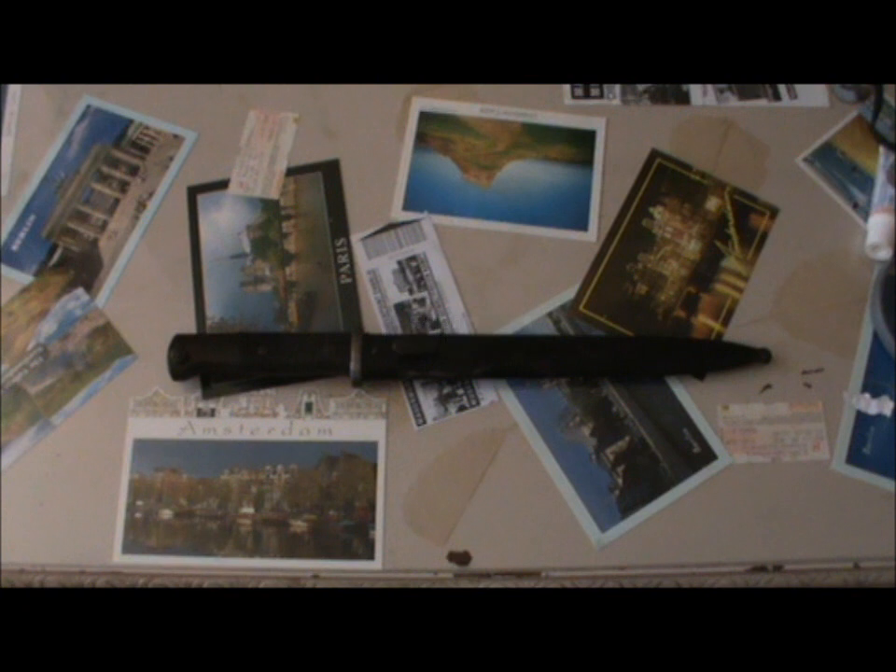Hey guys, today we're going to be looking at a K98 bayonet, or more specifically the M84/98 model bayonet for the German K98K rifle. I bought this particular example from a website called Field Service Militaria and Antiques, and it was £85.